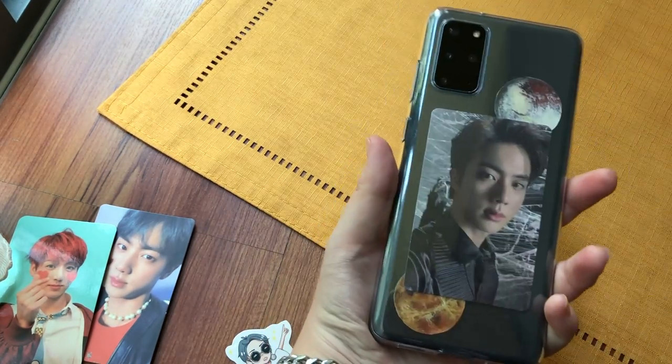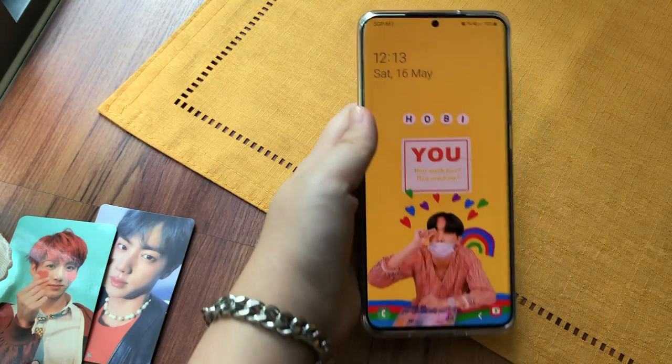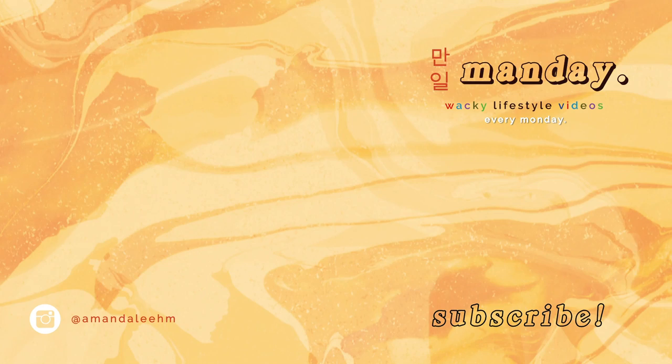So that pretty much sums up my S20 Plus. Hope you guys enjoy it! Bye!